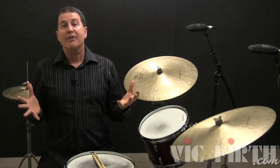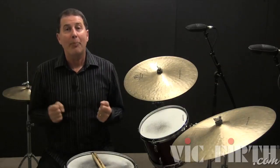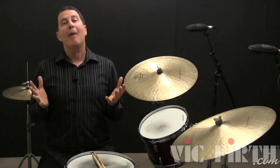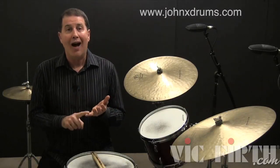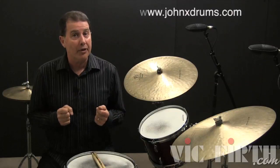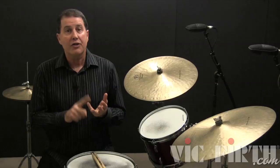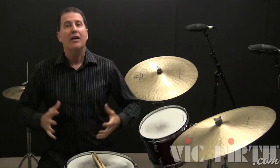Well, that wraps up part four in my jazz fill lesson series. Thanks for watching and I sure hope you enjoyed it. If you'd like to purchase a transcription of this lesson or any of my video drum lessons, go to my website at www.johnxdrums.com. Go to the video lesson link and simply select the transcriptions you would like to purchase. Before I go, I would like to thank my good friends at Vic Firth, Zildjian, Aquarian and Drum Workshop for their amazing products and generous support. We'll see you again soon. Bye now.